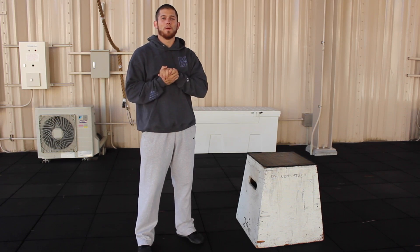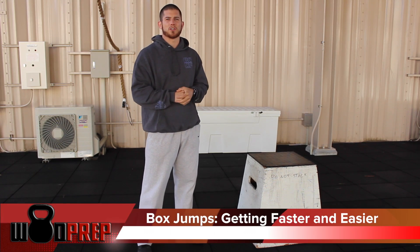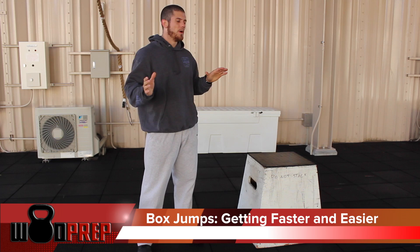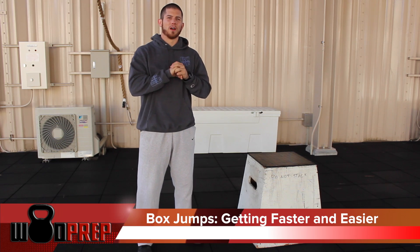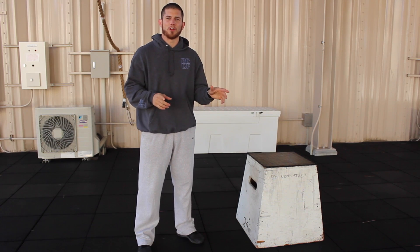What's up? This is Ben from WODprep, and today we're going to talk about one simple tweak you can make to your box jumps that's going to make you more efficient stringing them together. We all know box jumps show up in a lot of CrossFit workouts — they're going to show up in the open pretty much every year.